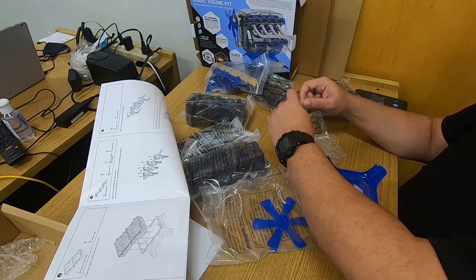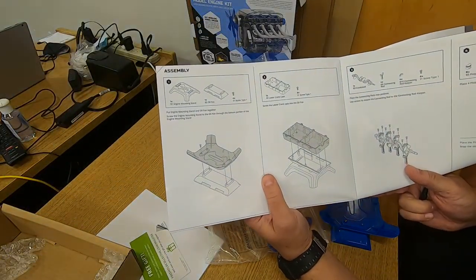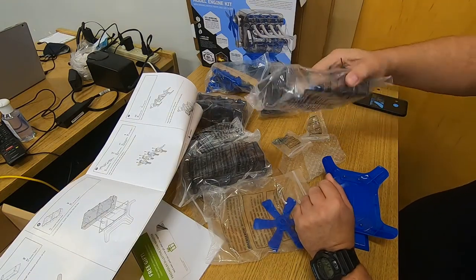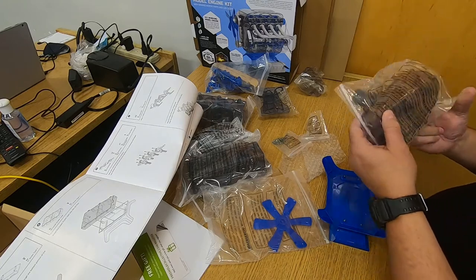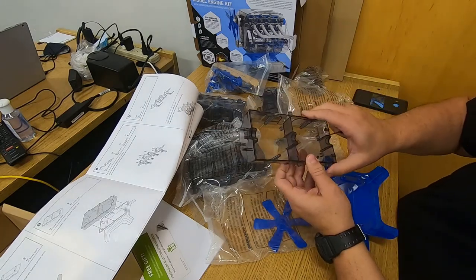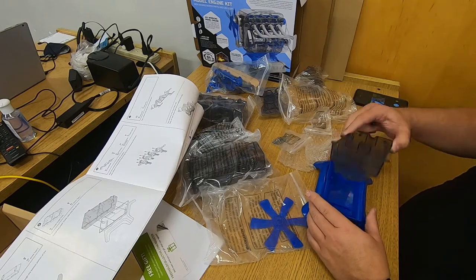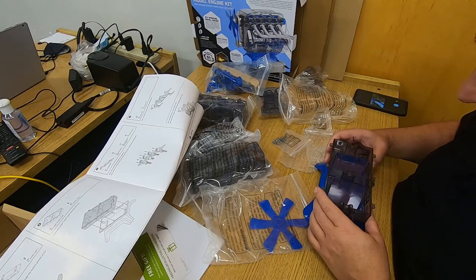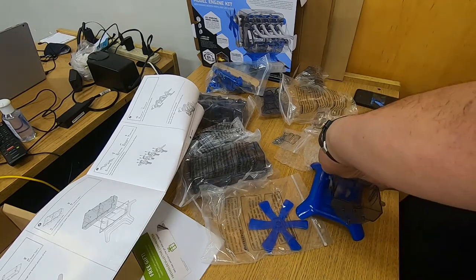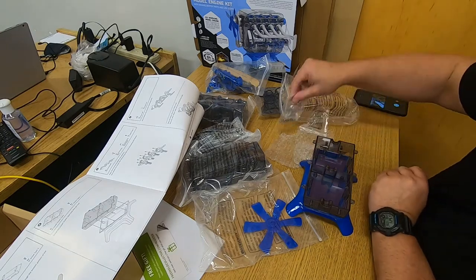The next step is to screw the lower crankcase into the oil pan. I have to find the lower crankcase — a few things could be it, but I think this is it right here. The bags don't say what each part is, so I have to compare to the directions, and yes, that looks like the lower crankcase. I flip this over with the oil pan facing up, the lower crankcase on top, and sure enough the screw holes line up — but only in one direction. There are six screw holes, so I need six more of those tiny screws.